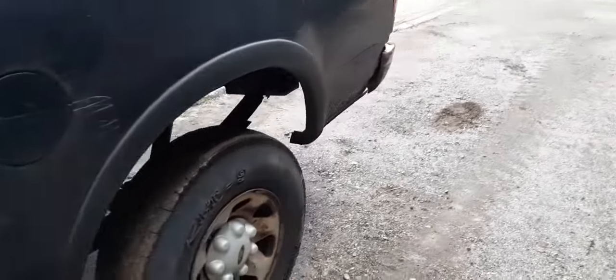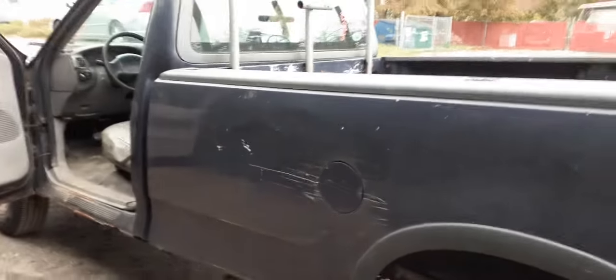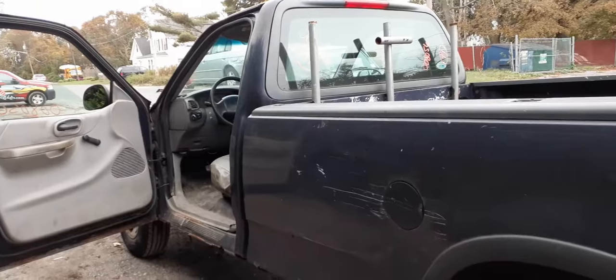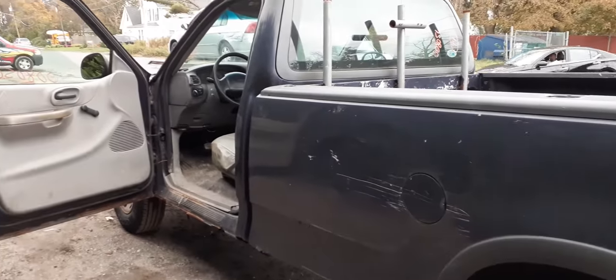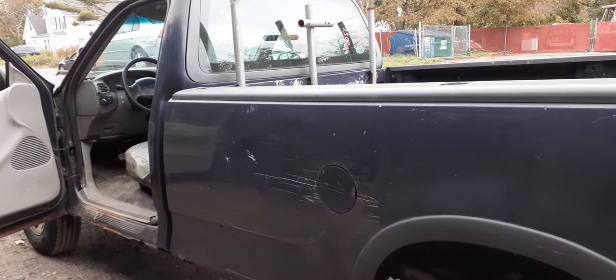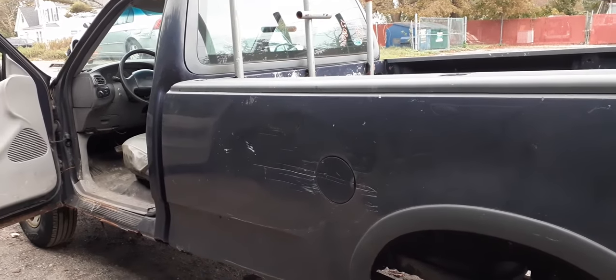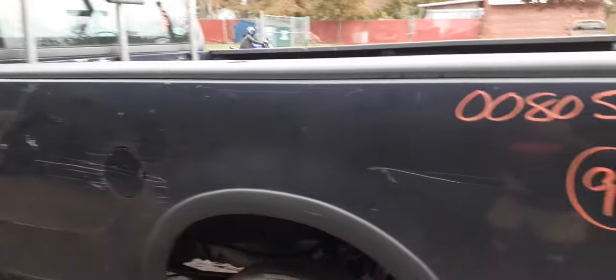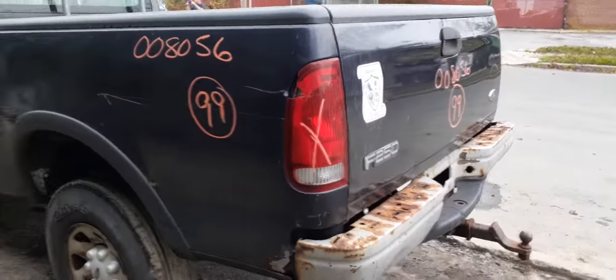The mileage is 127,000. If you need anything from this junk box, give us a call at 888-748-5924. That's Monday through Friday 8 a.m. to 5 p.m., Saturday 8 to 2, or get us on the internet 20,000 days — 365 days a year at allamericanautoreckers.com.